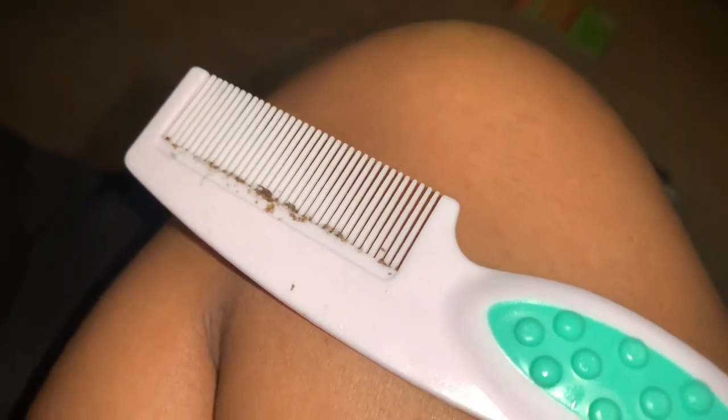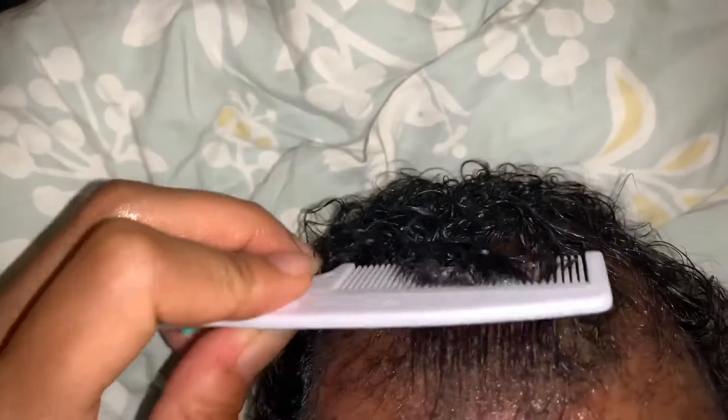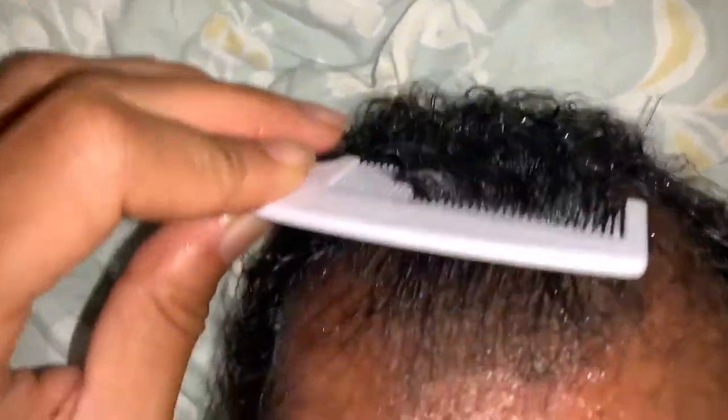That's just the scab from Legacy's cradle cap. What I noticed with Legacy's hair the last couple of days is his scalp had a really bad odor. It was only on one patch of his head that smelled this way. I looked it up and it was cradle cap, but it had become like a fungus — it smelled really, really bad.